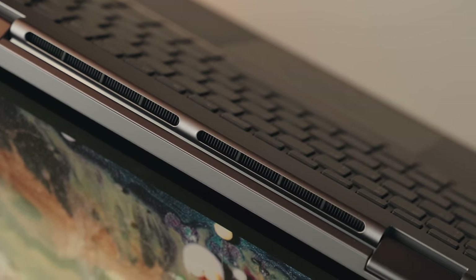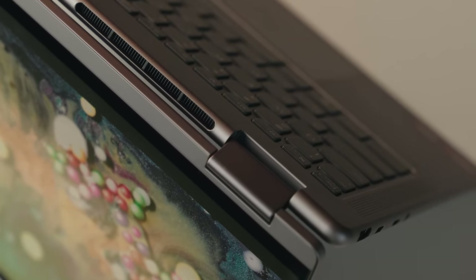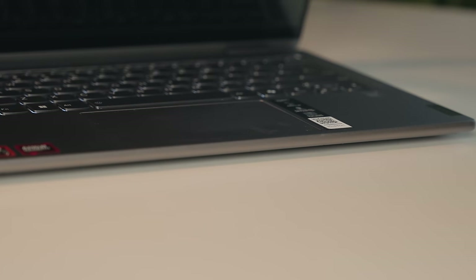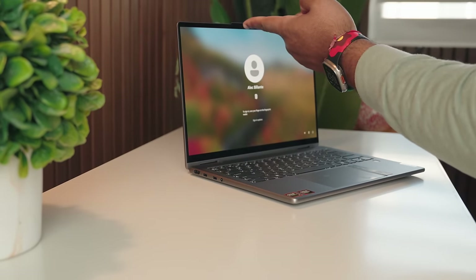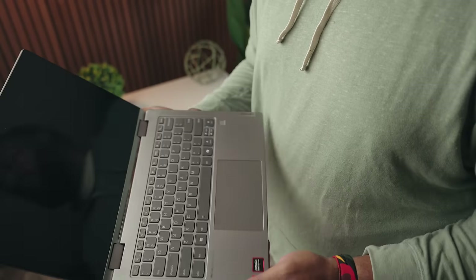I challenge you to look at any other 2-in-1 out there and try this — can you one-finger up that lid? The hinges on a lot of other computers, the 2-in-1s, are disasters. The screen is all floppy when it's standing there, the bends sometimes creak, and they're not durable enough. Lenovo is really one of the only companies I would trust to make incredible hinges. They've been doing it for so long, and they've perfected it here with the Yoga 7.